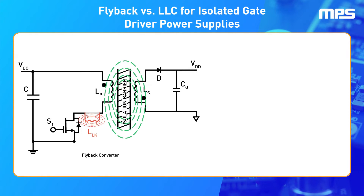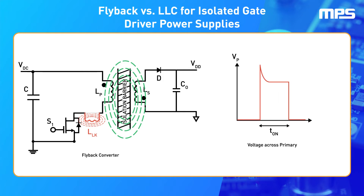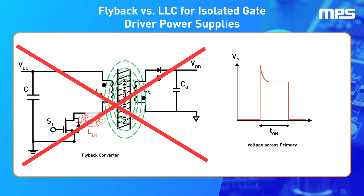The increased leakage inductance loosens this coupling, so the amount of energy transferred across the inductor decreases. This causes a large loss in efficiency and forces designers to select larger and more expensive components to accommodate the voltage spikes created by the leakage inductor's resonance. For these reasons, flyback converters aren't the most ideal solution for high-power designs.